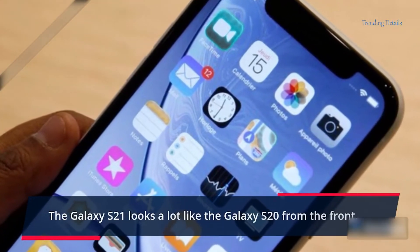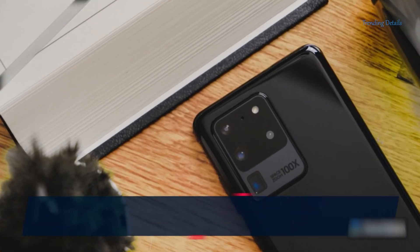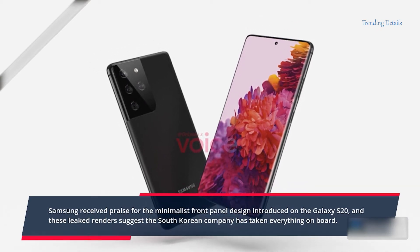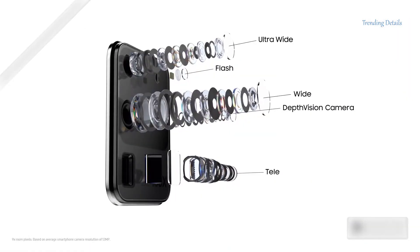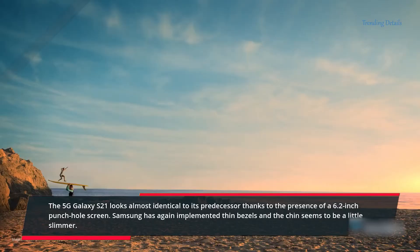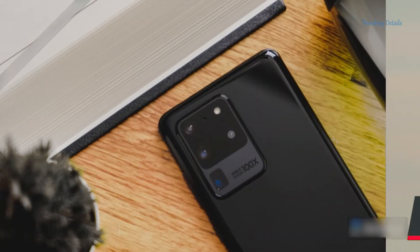The Galaxy S21 looks a lot like the Galaxy S20 from the front. Samsung received praise for the minimalist front panel design introduced on the Galaxy S20, and these leaked renders suggest the South Korean company has taken everything on board. The 5G Galaxy S21 looks almost identical to its predecessor, thanks to the presence of a 6.2-inch punch hole screen. Samsung has again implemented thin bezels, and the chin seems to be a little slimmer.